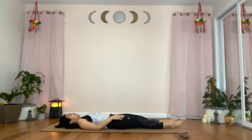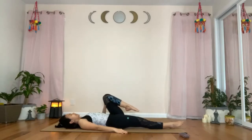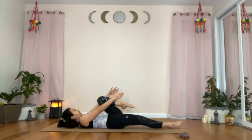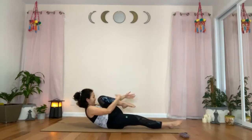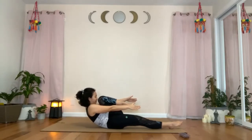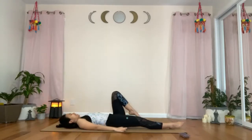Straighten the right leg, keeping it active by pointing your right foot. And flex the left hip to bring the left thigh closer to your chest. Tuck the tailbone in, pressing your lower back against the mat. Tuck the chin down. Inhale. And exhale — peel your back, your shoulders, and your head off the mat, and bring your chest closer to your left thigh. Breathe. With every exhale, bring the thigh closer to the chest and chest closer to the thigh. Exhale, release your back down on the mat.